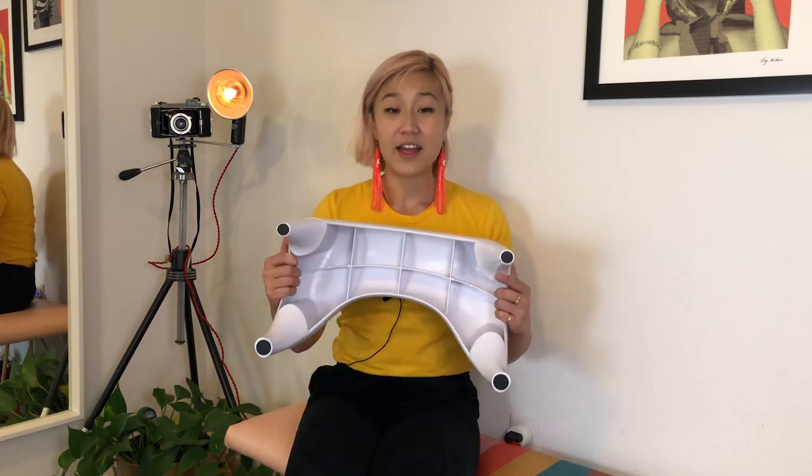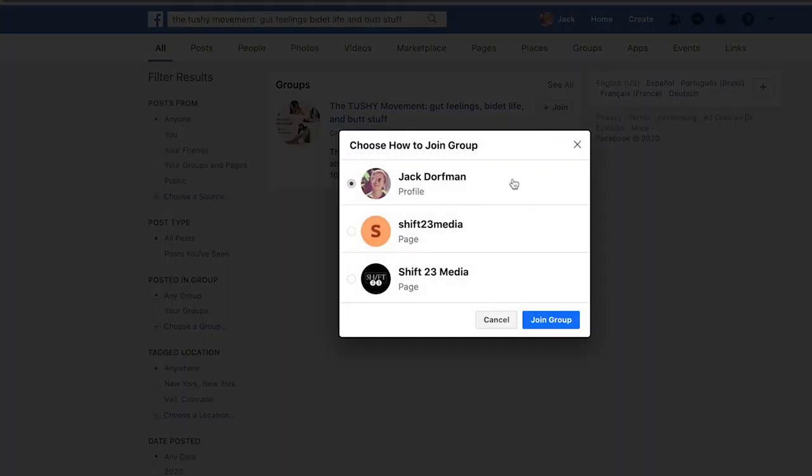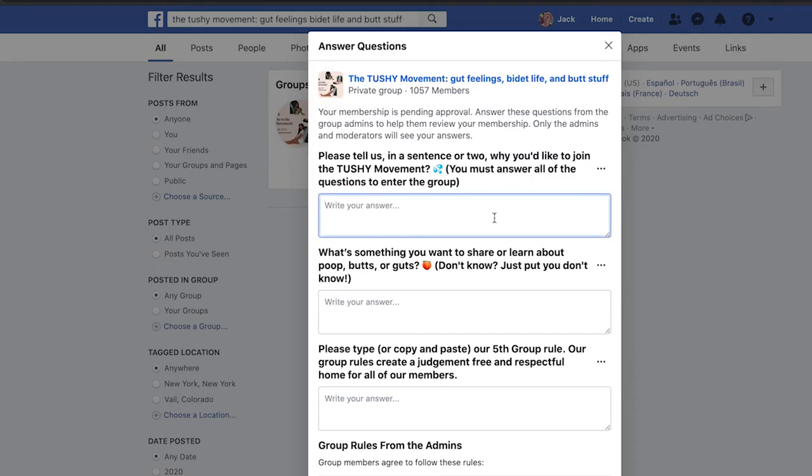If you're interested in the Tushy Ottoman and want to see and feel how amazing it is to actually poop with this sucker, go to hellotushy.com/vlog and check it out. If you want to learn more about our colon anatomy and why this pooping position is better, check out the other video on the ottoman recommended at the end of this one. If you liked this video, give our channel a subscribe — every single week we post videos on Tushy products, gut health, butt health, poop, and all things bathroom sustainability. We also want to invite you to our community hosted on Facebook called the Tushy Movement — gut feelings, bidet life, and butt stuff. It's a community of people from all around the world sharing knowledge, advice, experiences, humor, and questions all about butts, guts, poop, and sustainability. Hope to see you in the group, and happy pooping!